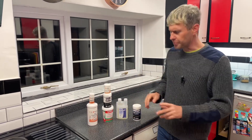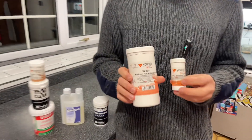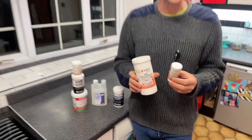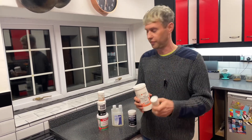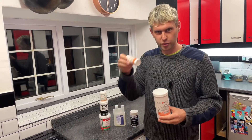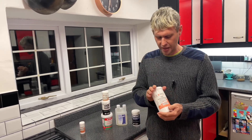Let's start off with sodium metabisulfite, and also Campden tablets, because they're basically the same thing. A Campden tablet is pressed sodium metabisulfite in tablet form, so you get a prescribed amount — 10 of those is effectively the same as one teaspoon of this powder.